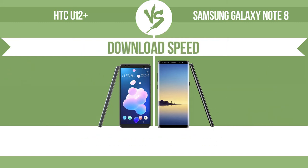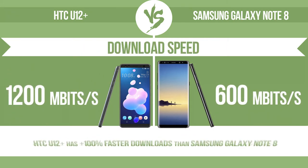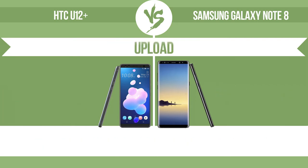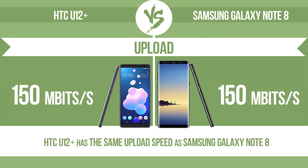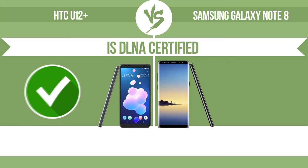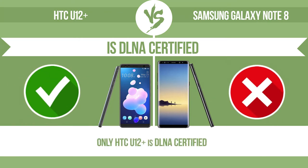Download speed. Upload. Is DLNA-certified? All DLNA-certified products are compatible with one another. When different devices are connected to the same network, data can be transferred easily between them.